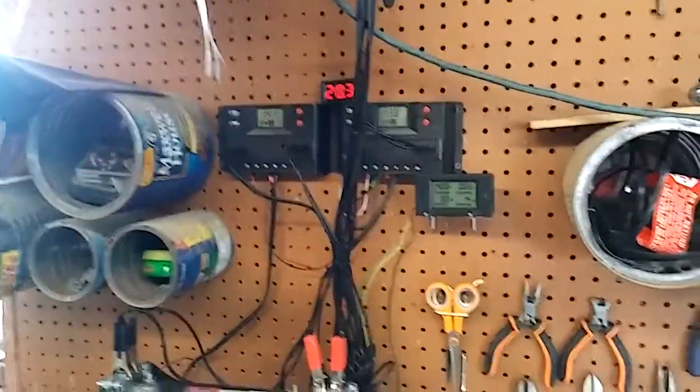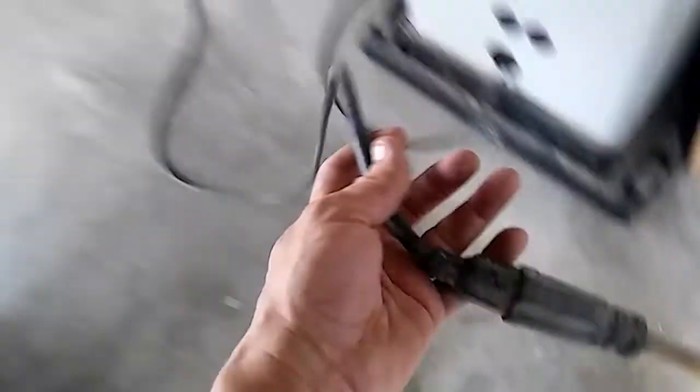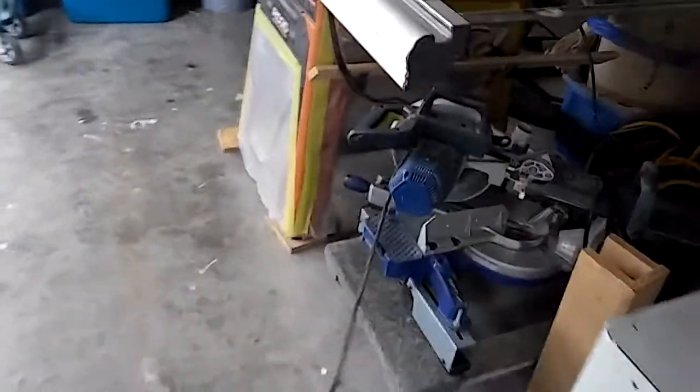Today I'm gonna see if I can run my table saw off of the Jupiter that's connected to my 200 watt Harbor Freight setup. There's the extension cord — it's already a bad idea to do with an extension cord. It's plugged in here. I want y'all to see that it's not plugged into the wall, and it goes to the switch right here.